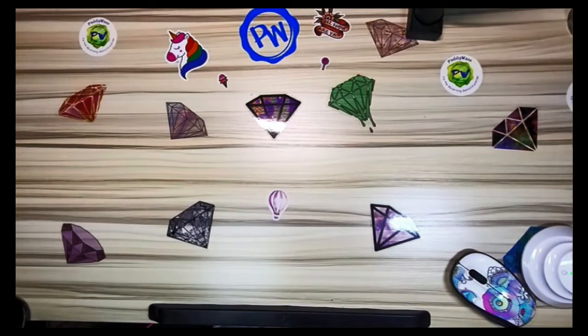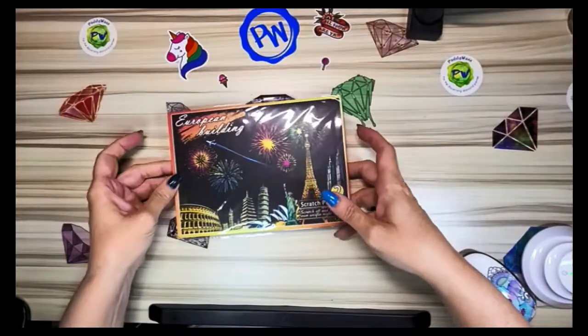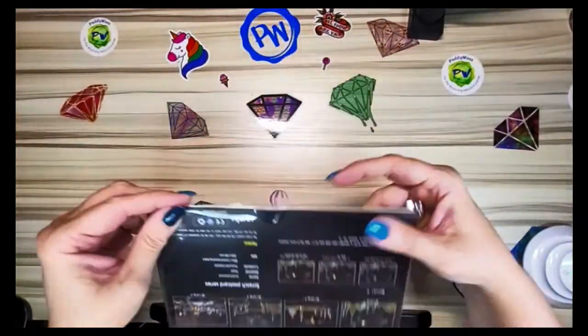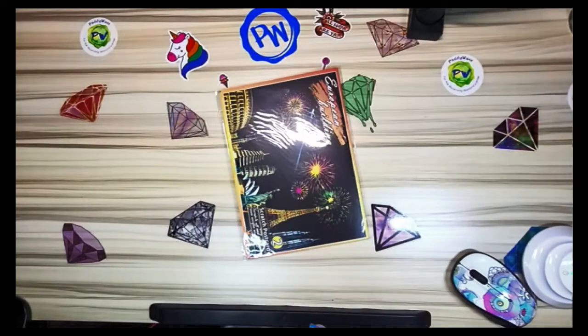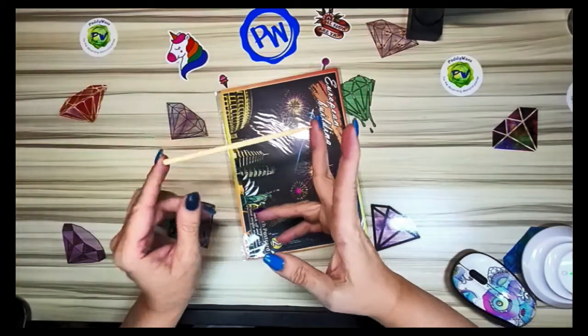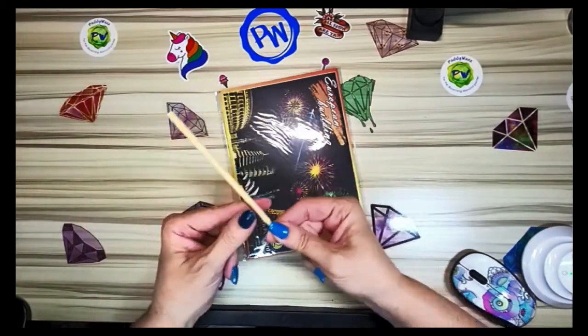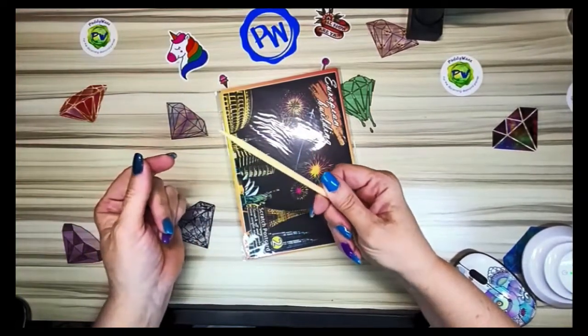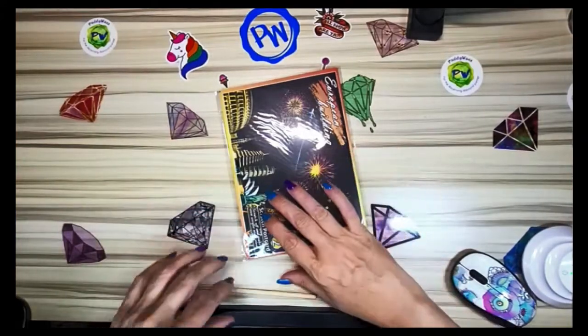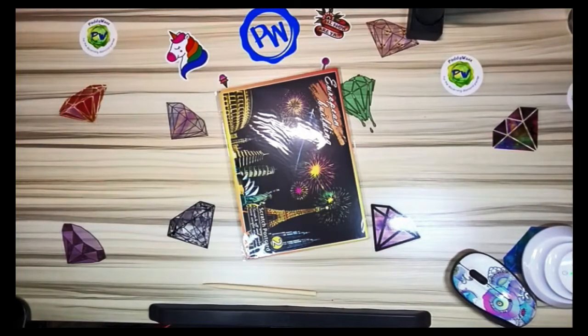Next item, exactly the same as Donnie's: scratch art postcards. They did send one of these little scratch pencils like Donnie had. If you ever do scratch art, do not use these — they're not sharp or pointed enough to do detail work.